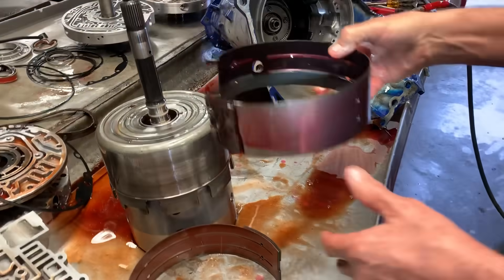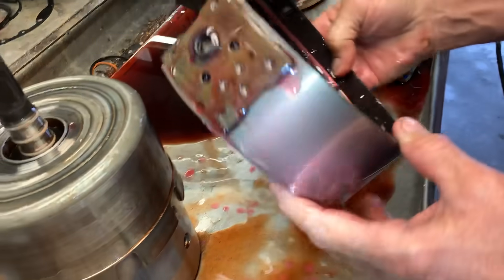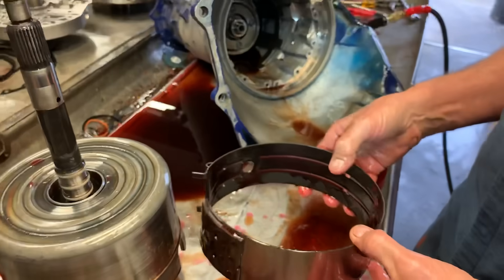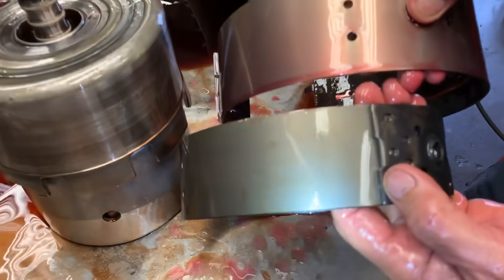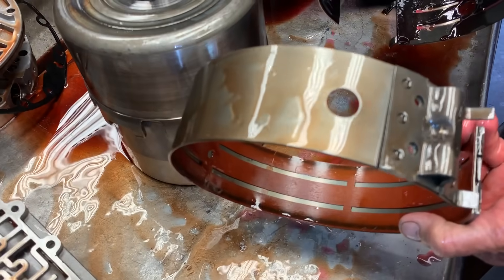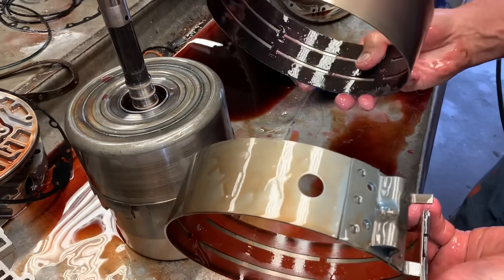We soak all of our bands and clutches so that when we put them in the tranny, they work right off the bat. If you put them in dry, they'll slip, bang, and do all kinds of crazy stuff on shifting. Here's our band compared to that band — this is an aftermarket band, not a Corvette band. It's just a remanufactured band with new lining on it. Ours is a Corvette band — it's really nice.